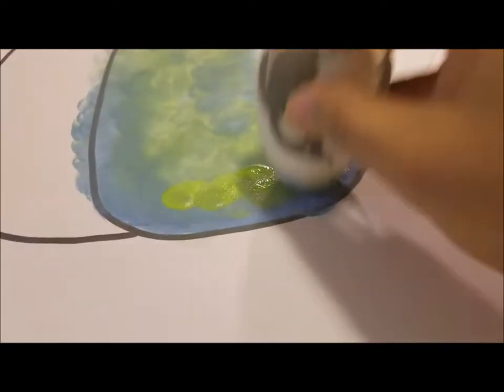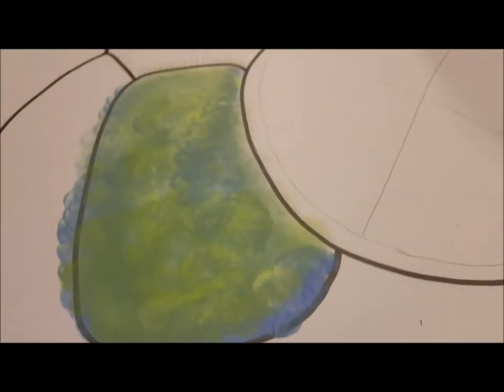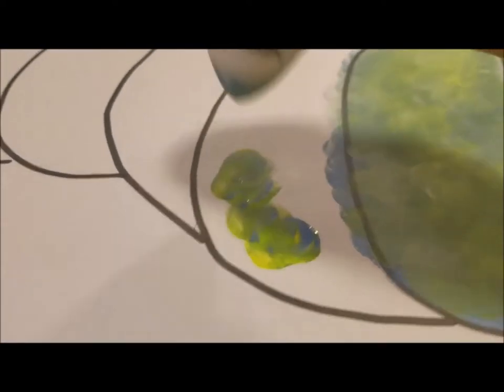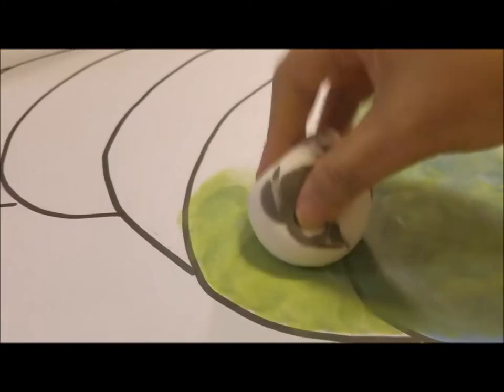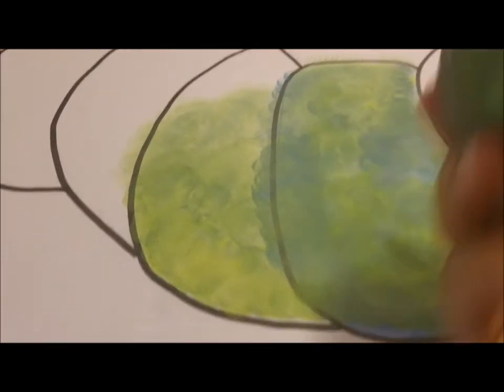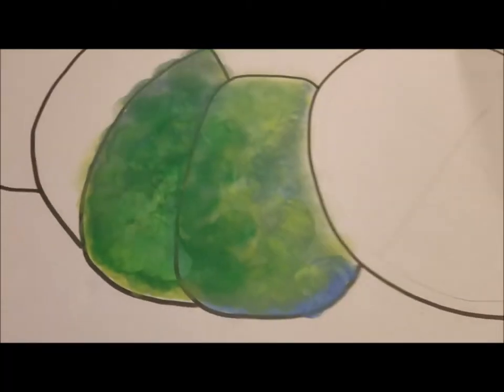If you want to add more blue, just go ahead and add more blue. You can add a little bit more green too. I'm adding a little bit of yellow — you can see the yellow coming in. Using a makeup sponge does a pretty good job. Adding some more blue and green, dabbing it all over, then adding a little bit of dark green in there.